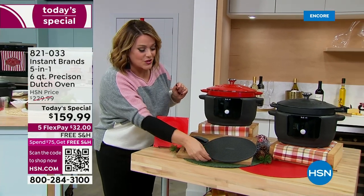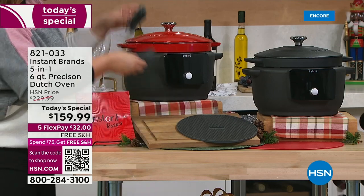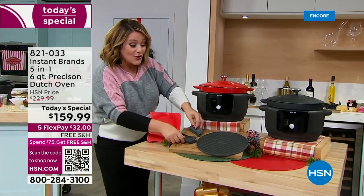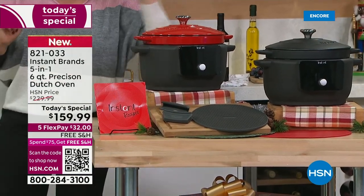We're sending you some extras — a heat-safe trivet, cute little silicone holders so you never burn your hands when taking it out of the oven, and a recipe booklet. Just choose your color: red or black.